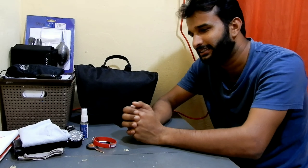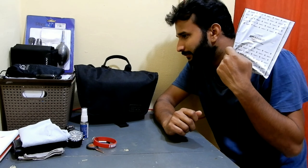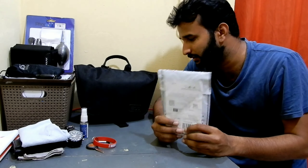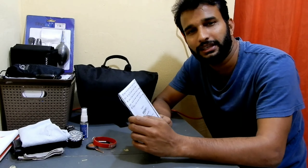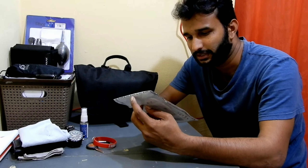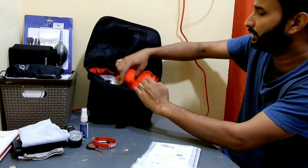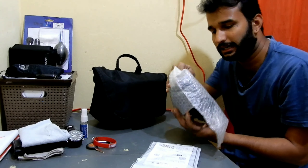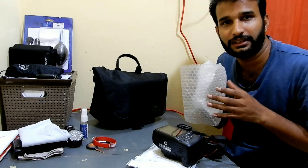Hey guys, welcome back to my channel. This is Rabinash back today. I'm gonna do an unboxing and installation of a screen protector for my Canon EOS 1300D. I bought it from Amazon, it cost me 150 rupees. I'm gonna install this on my camera which I've been using for almost two years and I've not used a screen guard or scratch guard, so I do see a lot of scratches.